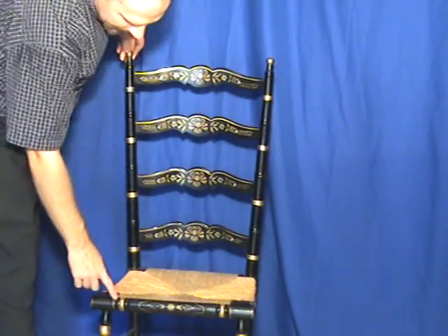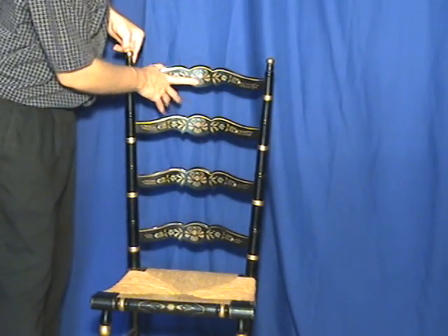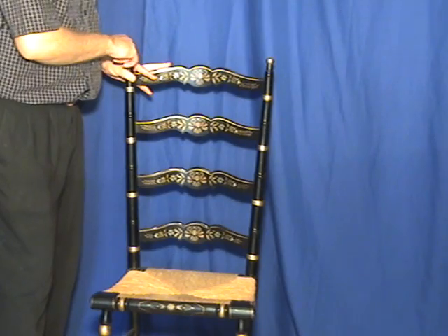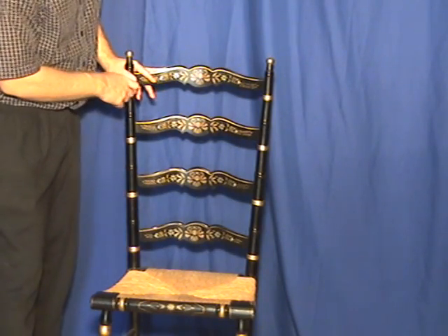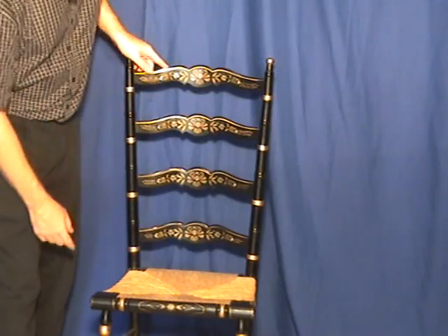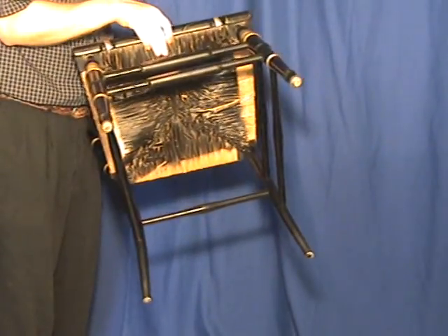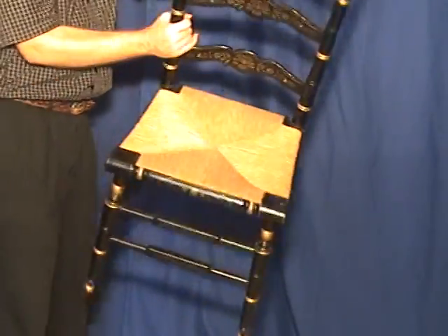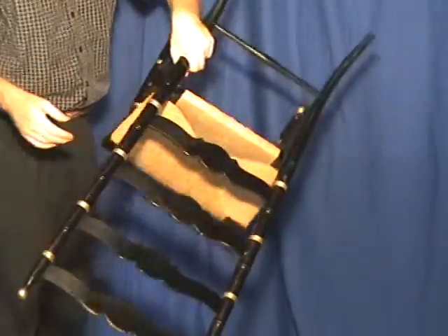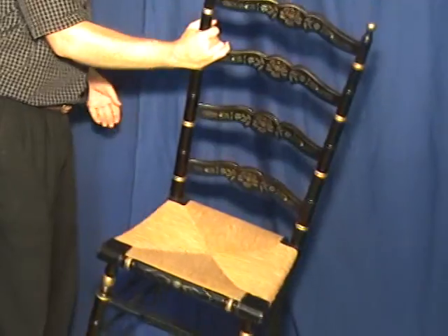There's a lot of gilding on this piece. You can see the decorations on it — the ladder back section here, the balls on the top of the turned wood of the seat, and then the balls also on the bottom of the feet of the front of the chair. It's a very well made chair, very sturdy and durable, and likely to last for a very long time.